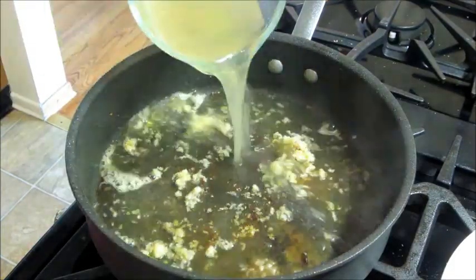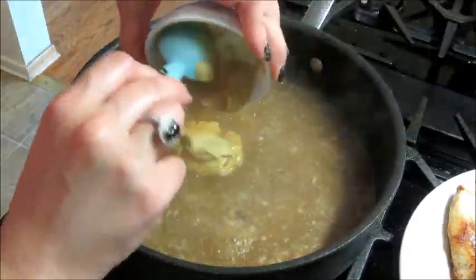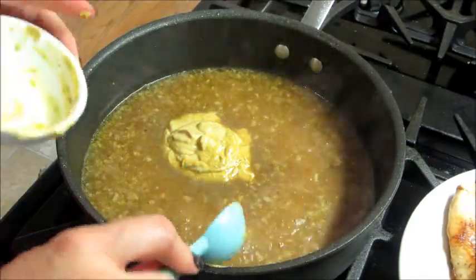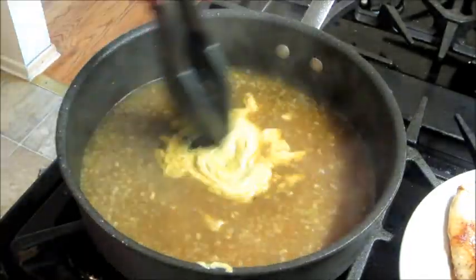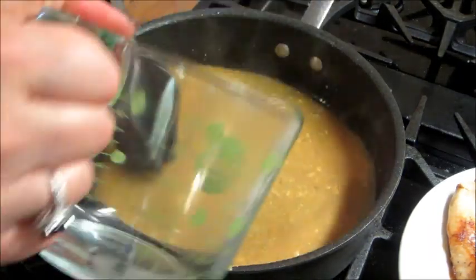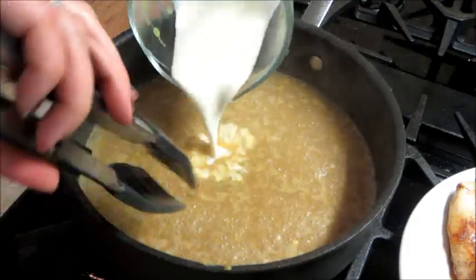Then you can either add in white wine, chicken broth, or brandy and let that simmer for a while before adding your mustard and some chicken broth. Then you can add in your heavy whipping cream.